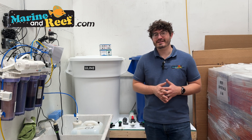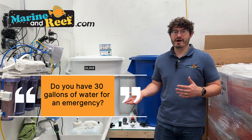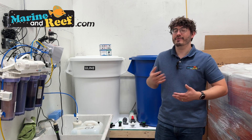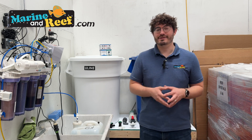It's also fantastic in an emergency. If something bad happened to your tank and you needed to do an immediate 30-gallon water change, do you have 30 gallons on hand, or would you have to wait a few hours to get that ready? Having saltwater ready to go allows us to respond more readily to those emergencies.